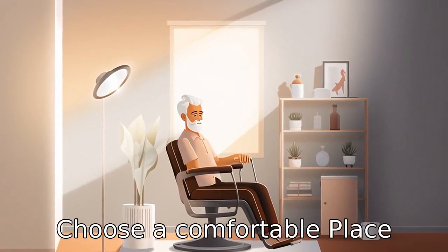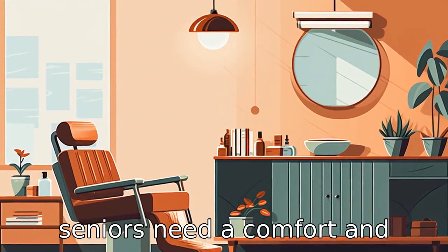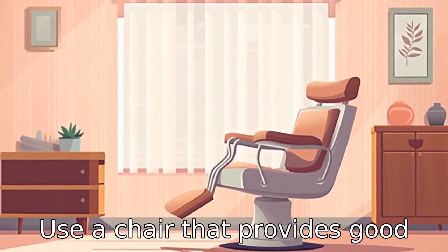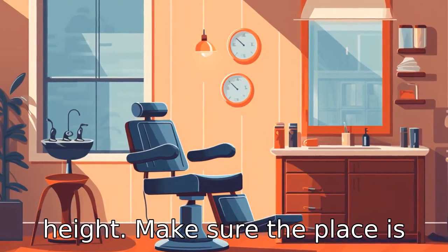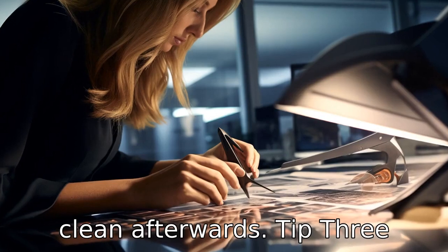Tip 2: Choose a comfortable place. Seniors need a comfortable and secure place for a haircut. Use a chair that provides good back support and sufficient height. Make sure the place is well lit so you can see what you're doing and is easy to clean afterwards.